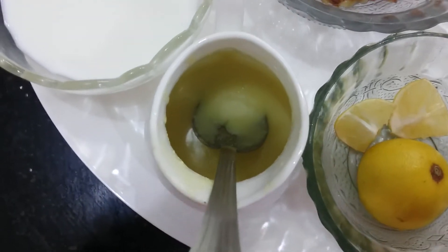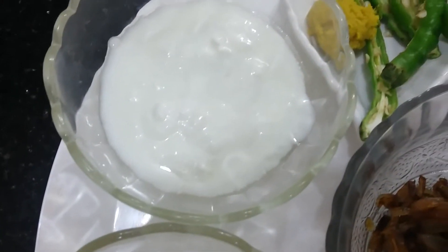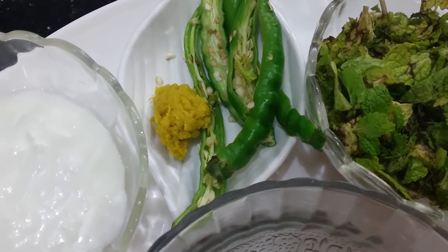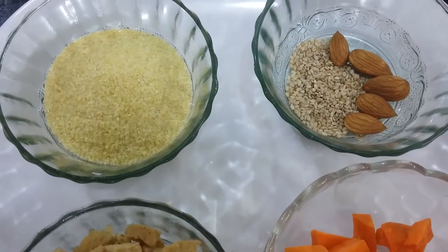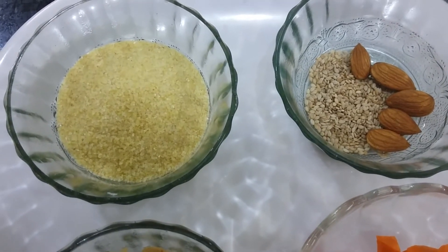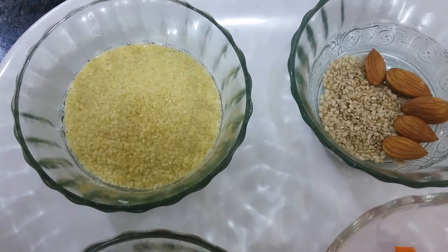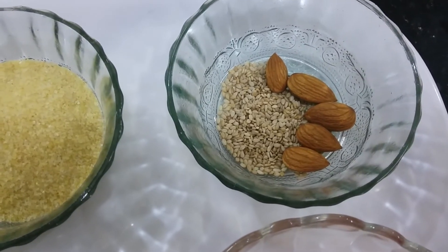Ghee three tablespoons, milk half cup, curd two teaspoons, green chillies three vertically slit, ginger-garlic paste half teaspoon. Dalia, that is broken wheat, half cup — this is the key ingredient in making this Haleem. Sesame seeds one teaspoon.